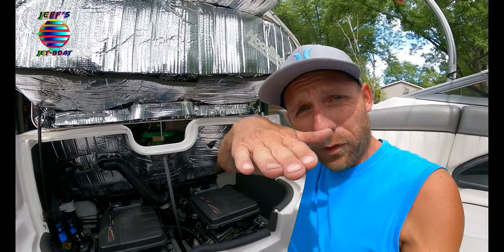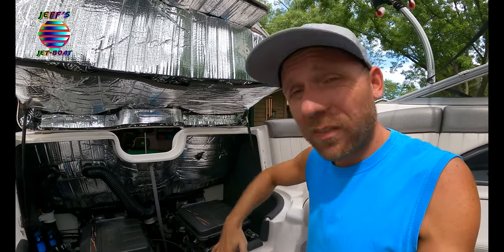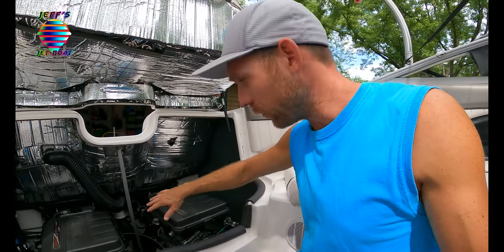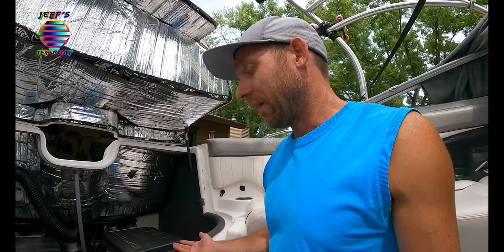There is an area between the bottom of the hull and the rest of this shell. By keeping those plugs in, it forces all the water to go to the back where the bilge pump can pump it out.